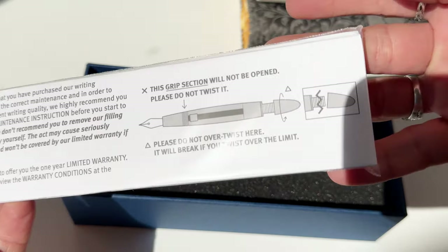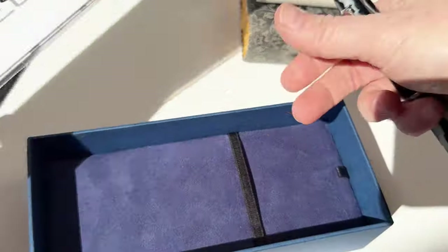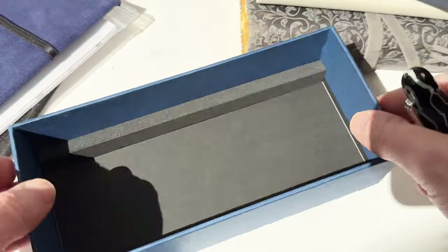Each pen comes in these black and blue gift boxes, and the pen comes inside a Ziploc bag with information about the pen.